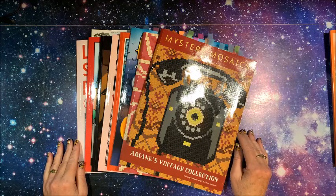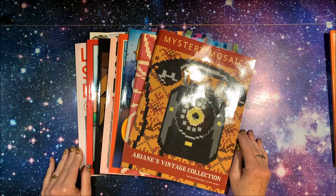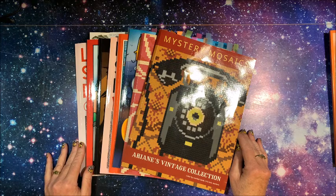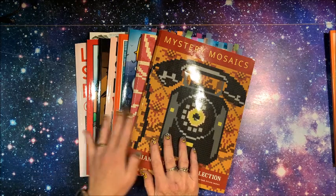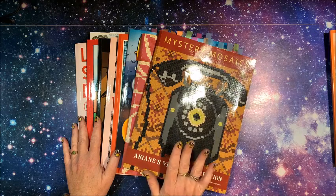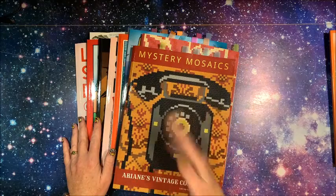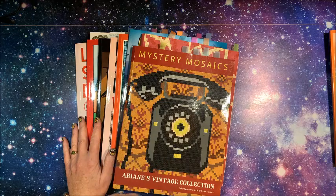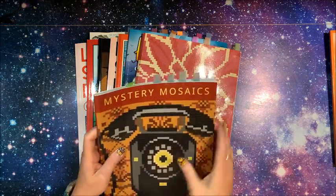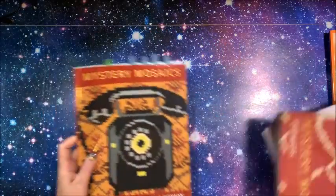Well hello everybody and welcome back to Lisa's Coloring Corner. It's Halloween today so we have our end of the month videos to do. I'm going to show you what I all colored this month. It doesn't look like that many books because I've just been in the mood where once I start coloring in a book I just keep staying in it with that coloring medium. You'll notice a lot of tabs in each book.